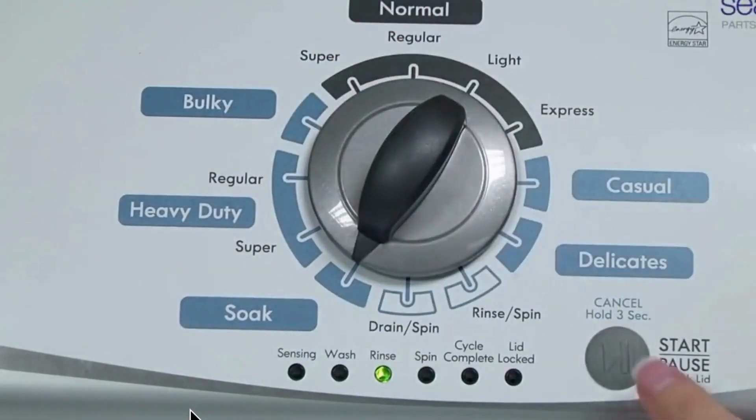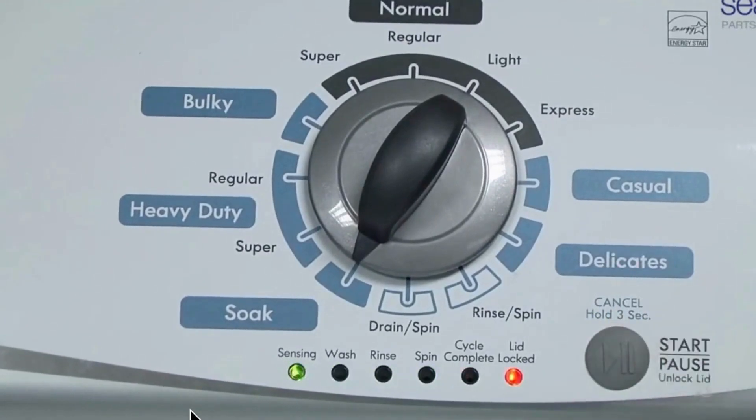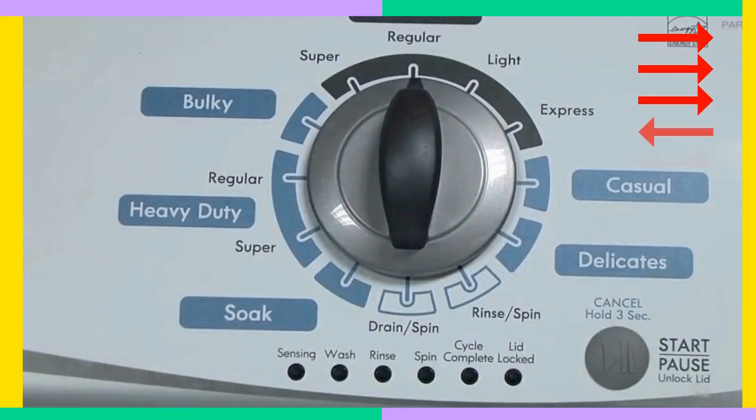Step 1: let's enter diagnostic mode. First, make sure your washer is off and all the lights are out. Now, spin that control dial all the way around counterclockwise — one complete turn, 360 degrees.